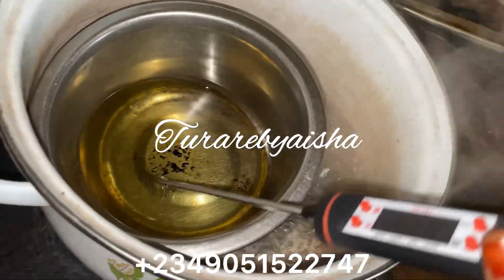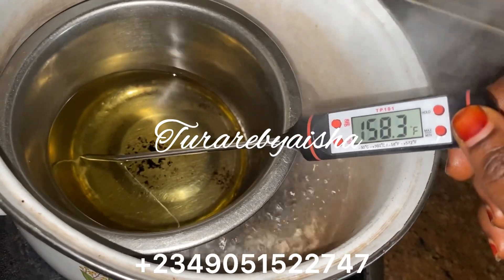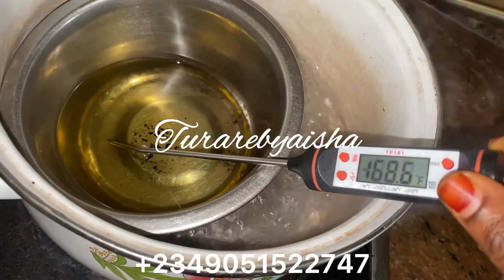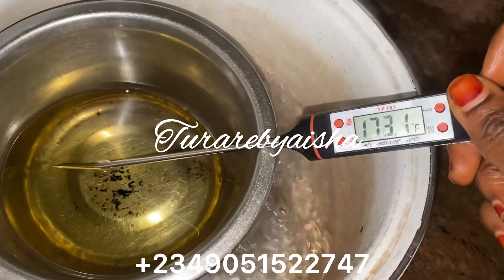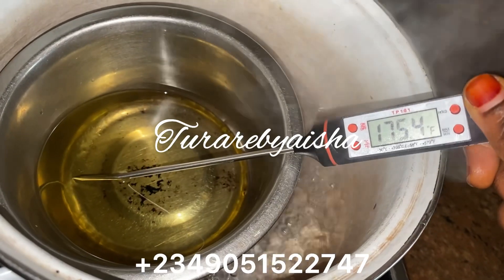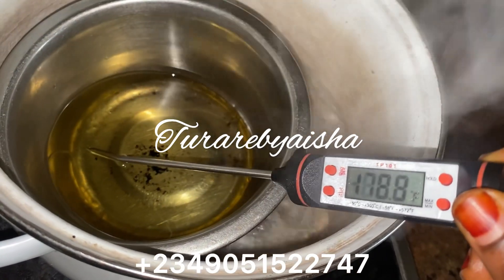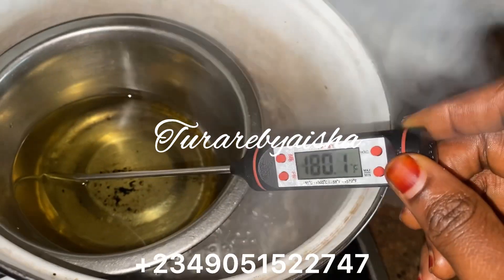I prefer soy wax over paraffin wax because it smells perfectly and performs better. With paraffin wax, the texture is different. Soy wax comes from plants and is natural. Paraffin wax has its uses, but soy wax is the best. I recommend using a thermometer and targeting 180 degrees Fahrenheit.